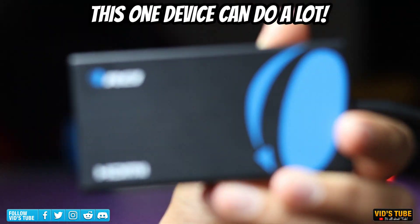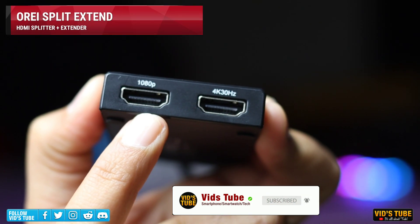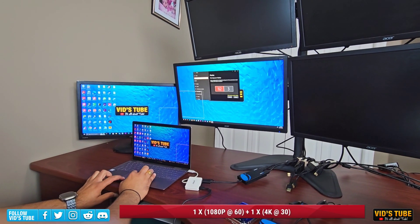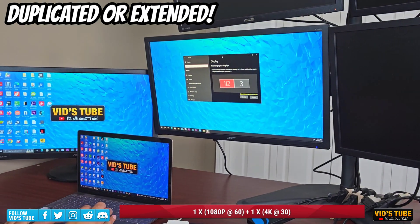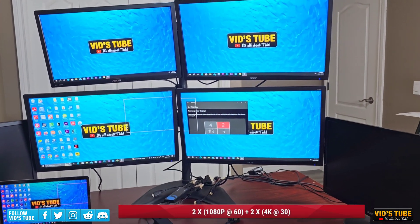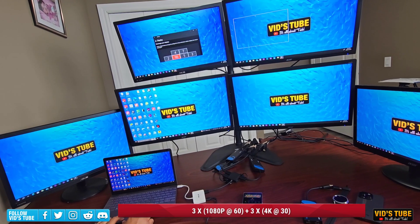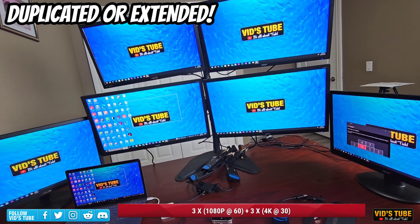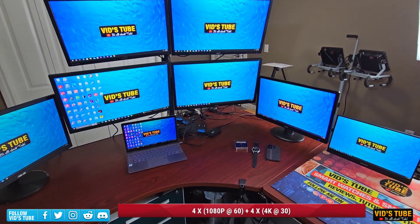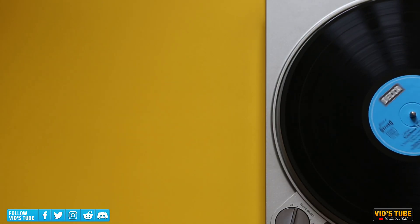This one little device can do a lot, and I bet if you don't have it you will end up getting this by the end of this video. This dongle is the Ori Split Extend. With this one device you can have two 4K monitors either duplicated or extended from your laptop. Add another dongle and you can have four 4K monitors, a third gives you six, and a fourth gives you eight 4K monitors extended or duplicated to your laptop, gaming console, or media player.